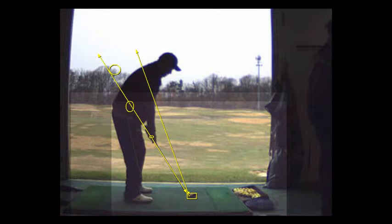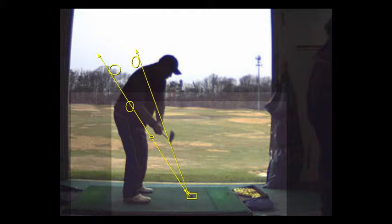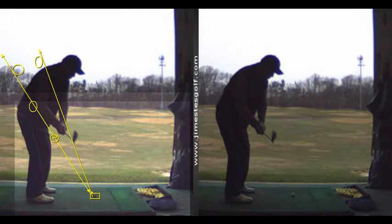What's happening is your hands go up, so you're not really swinging your arms around your body — you're swinging your arms more up. Then when you come down, it's on the wrong plane; it's too steep. The club head should be traveling down that lower line, not the upper line, and the club head should stay inside close to those circles I've drawn. The way to fix that is to feel like your arms swing more around your body, not up.